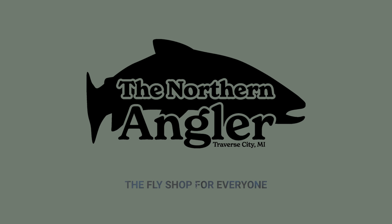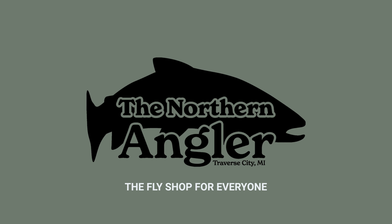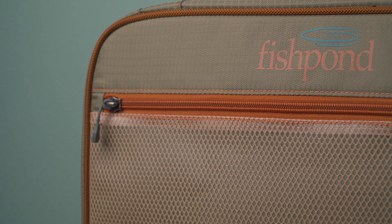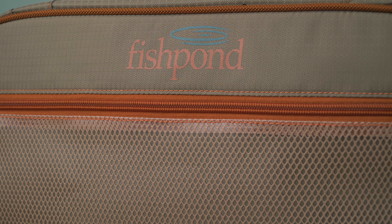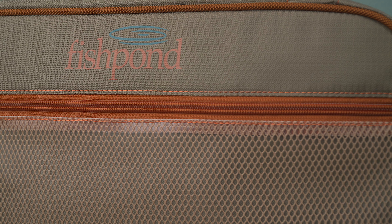First off, if you're unfamiliar with Fishpond, they're easily one of our favorite brands to carry and work with at the shop. Based in Colorado, they've built reliable packs and bags for over 20 years.